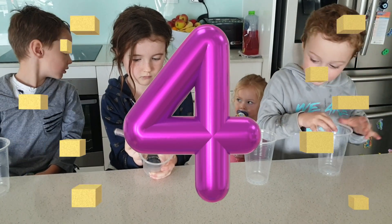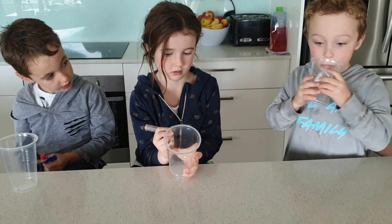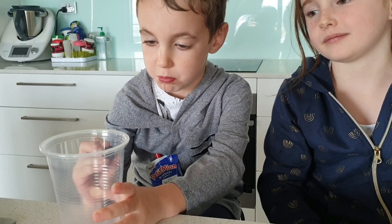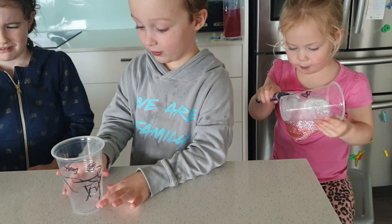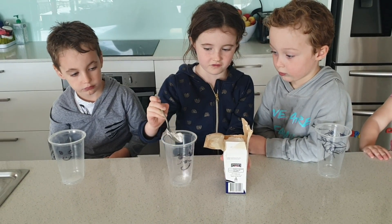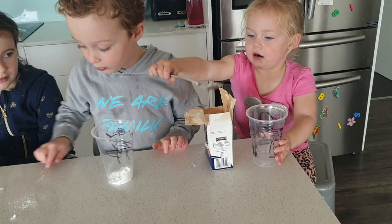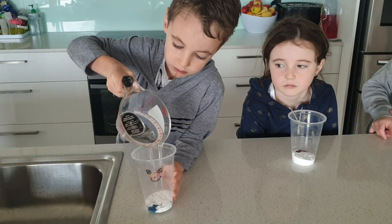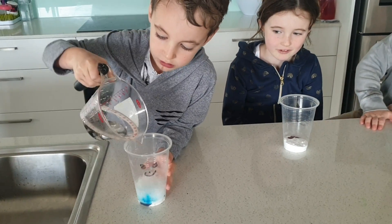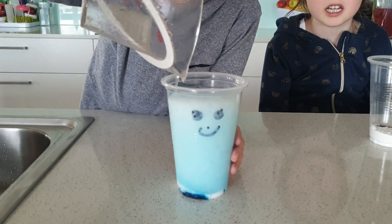The last one — we're going to fill some cups and put bicarb soda and vinegar in and watch the reaction. Ok, here we go. We're ready — this time. Hurray!